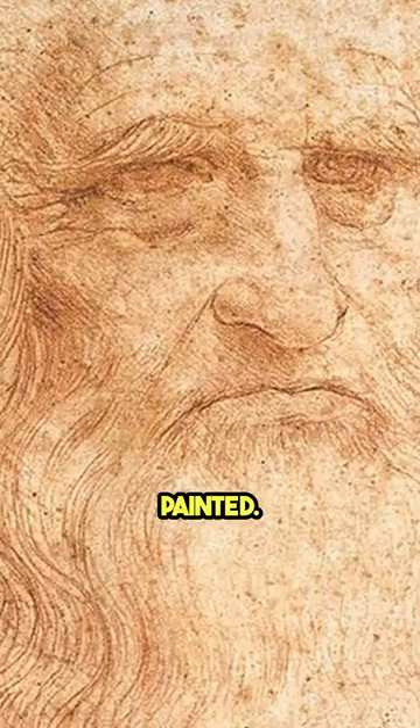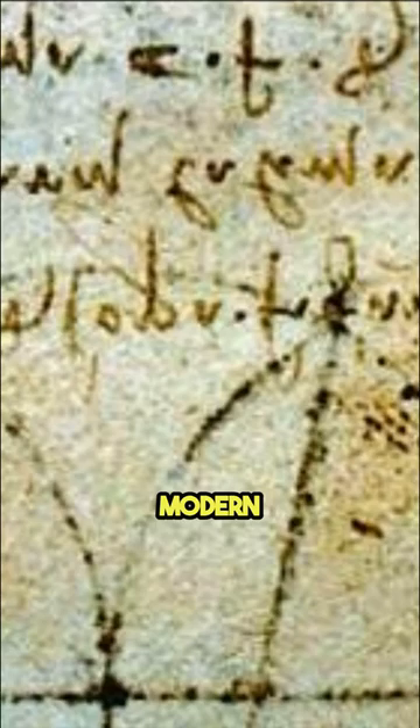Interestingly, we now know what da Vinci's fingerprints look like because modern image analysis revealed that he left them on many of his paintings. And in 2005, scientists were able to prove that Lady with an Ermine was indeed painted by Leonardo da Vinci.